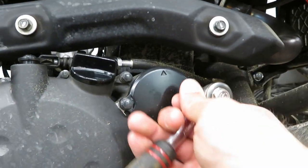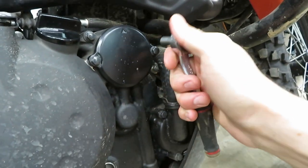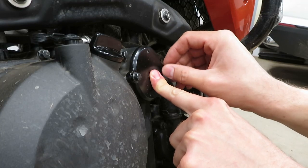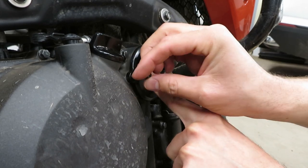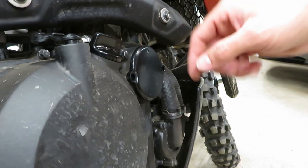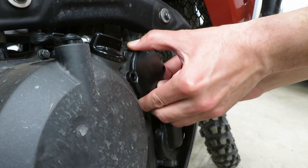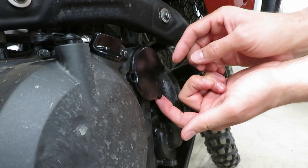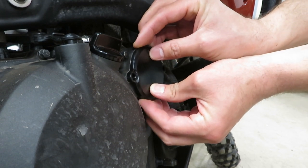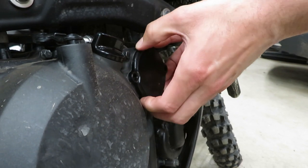While the oil continues to drain, I'll take the oil filter cap off — just these two small bolts. Notice the arrow is facing up and notice these are not very tight at all. I'm going to keep this tight to the bike when I take these out. Cleaning this area up beforehand is going to come in handy because you don't want debris dropping in there. Get a finger under the cap and just work it off.